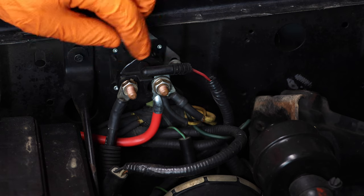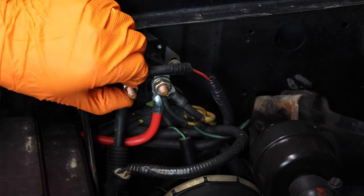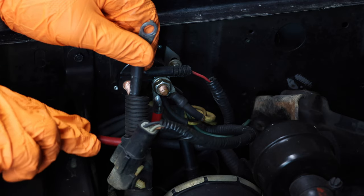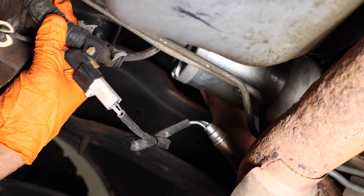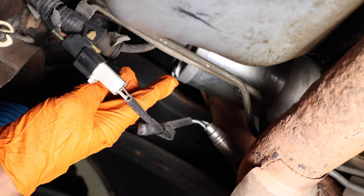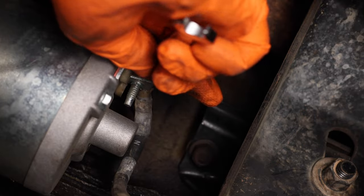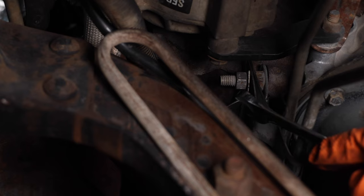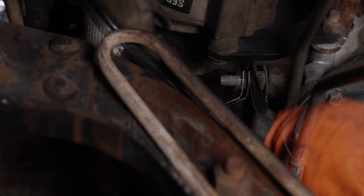Next, locate your starter relay and remove the cable going down to the starter. For mine, it is this nut right here. Remove your cable — you may have to disconnect any electrical connectors that are attached to this cable, as we're going to be removing this cable so we can install the new one. Follow the starter cable underneath the truck and locate the electrical connector down here. In my case it's the oxygen sensor, so disconnect that to continue removing the starter cable. Then remove the bracket holding the cable to the engine, secured by that nut right there, and now we can fully remove the cable.